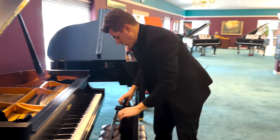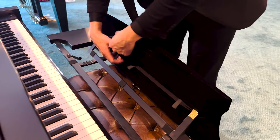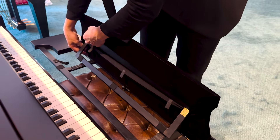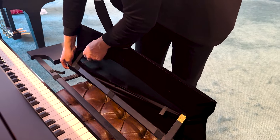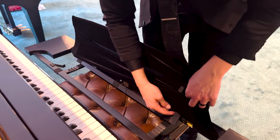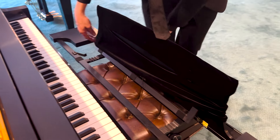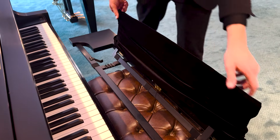The next thing we'll do is undo these three pieces of Velcro on the back. That little slit slides over the adjustment bracket, and then we can pull this off.